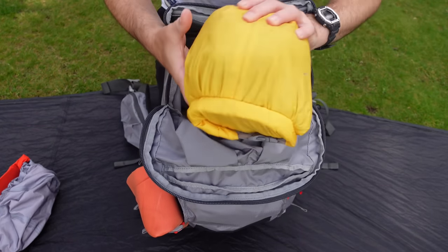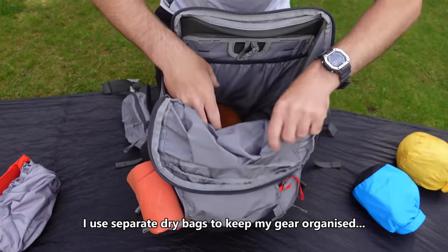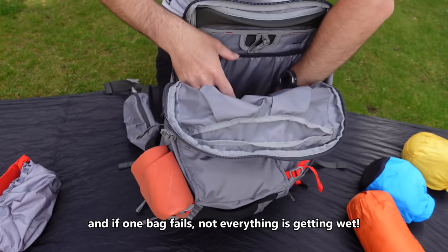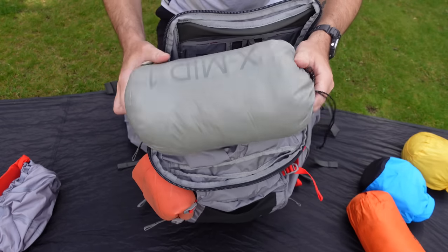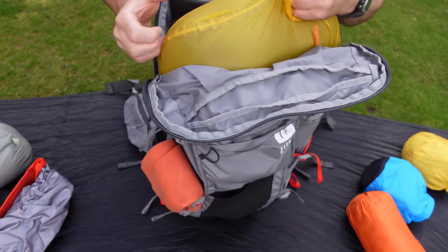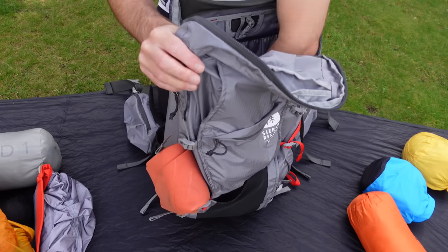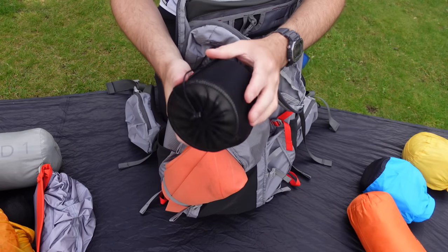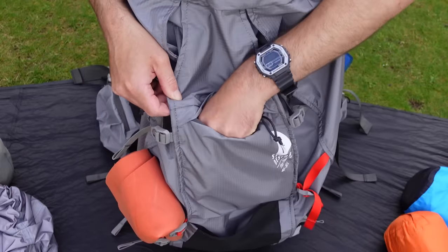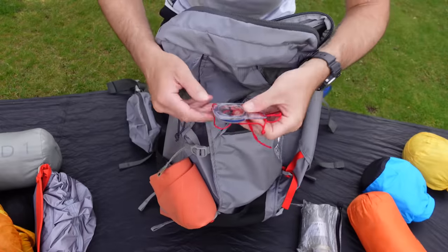I've got my waterproofs at the top, spare clothes in this one, electronics and misc, insulated jacket, tent, my sleep setup, and last but not least at the bottom is my pot and cup. In this little front pouch here I've got my cooking setup, and a compass.